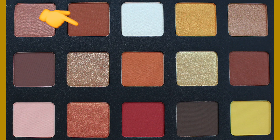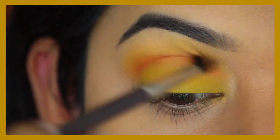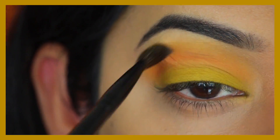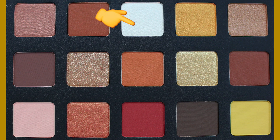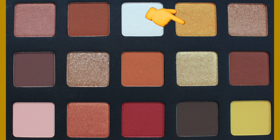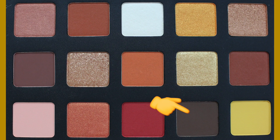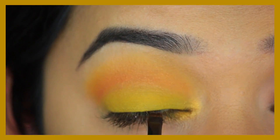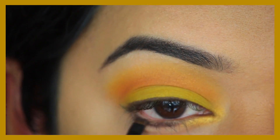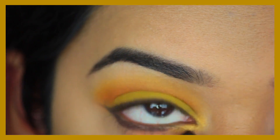Next I'm taking this deeper orange-brown called Sinai — again a matte shade — and focusing that more into my socket, then blending it in towards the other eyeshadows. Then I'm using this crystal eyeshadow called Ice Gold as a brow bone highlighter. Then I'm using this duochrome shade called Mandarin and applying that in my tear duct area. Then going in with this cool-toned deeper brown called Igneous as my eyeliner, packing that on my top and bottom lash line and creating a wing at the outer corner.